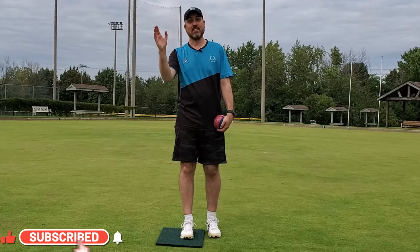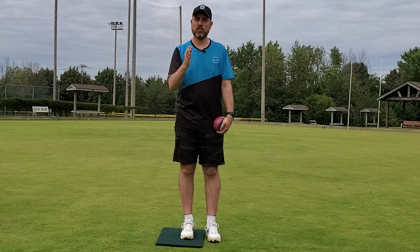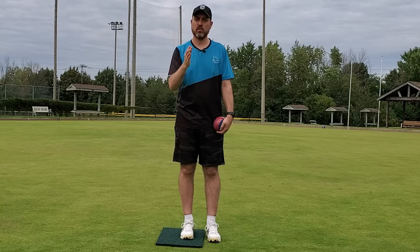Hope you enjoyed that bonus content and the stance video. That's the setup: pre-delivery, grip, and stance. Try those things out. Our next video will be about the actual motion and delivery itself with the release — so wait for that one.